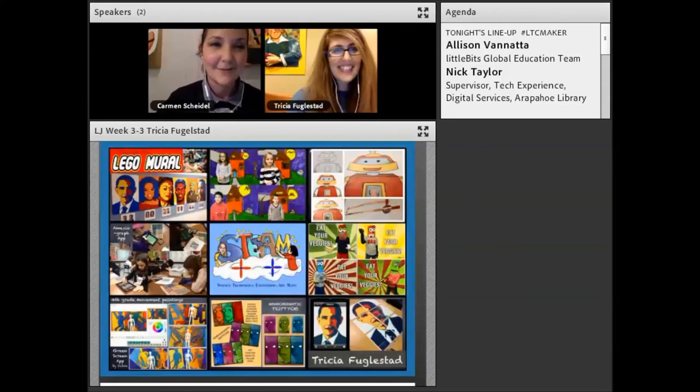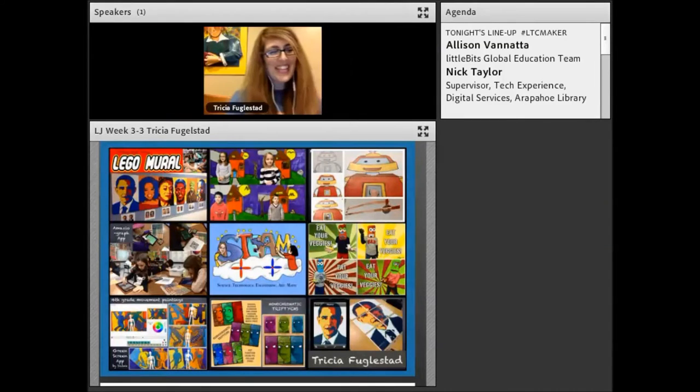Take it away, Tricia. We're ready with the recording. Thank you. I'm so excited to be here. I'm an elementary art teacher, so my perspective is going to look pretty different from the other two speakers that you had today.